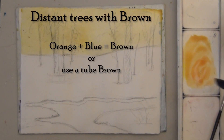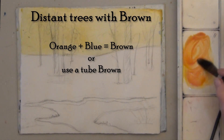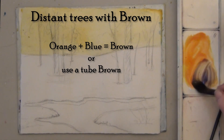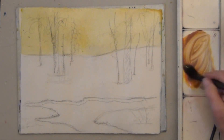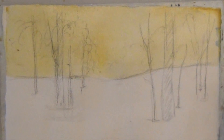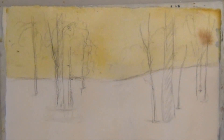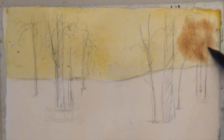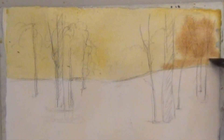While the sky is still damp, add your background trees with brown. I'm adding in a little orange and a tiny bit of blue to make brown, but feel free to use a tube brown also. Test a spot to see how far it will spread. If it spreads too far, let the wash dry for another minute or two.